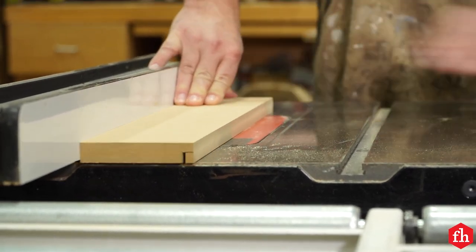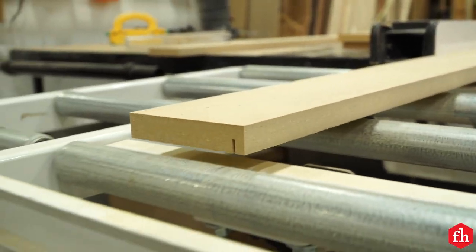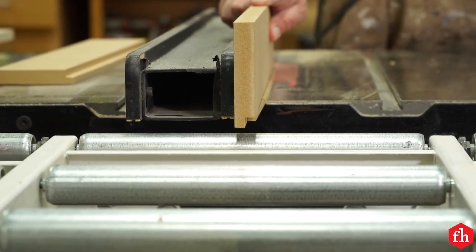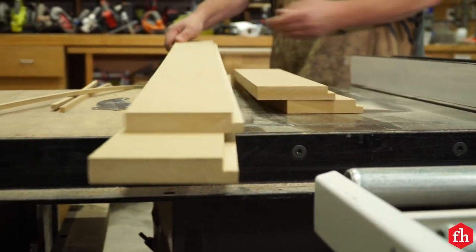Cut rabbets on the back inner edges of the back frame. These rabbets should be deep enough to allow the LED panel to sit flush with the backside of the back frame. For my LED panel, the rabbets are about 3/8 inch by 3/8 inch.